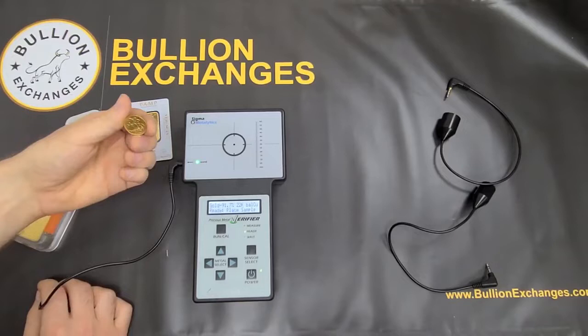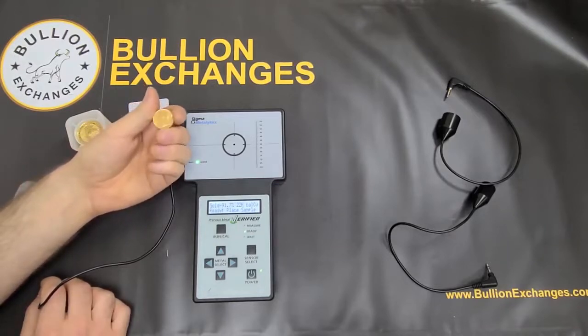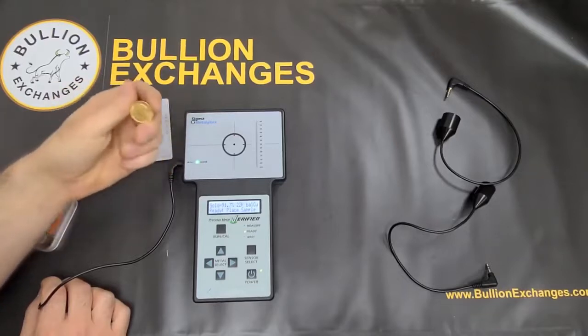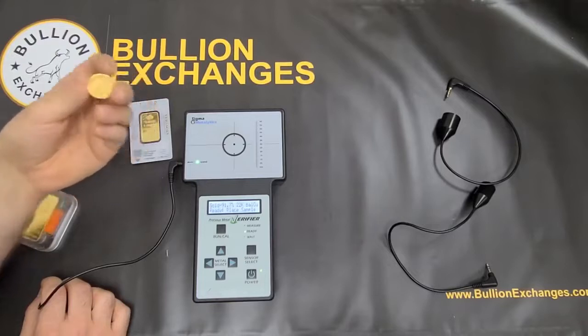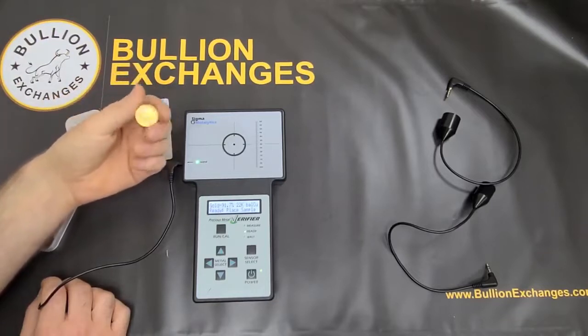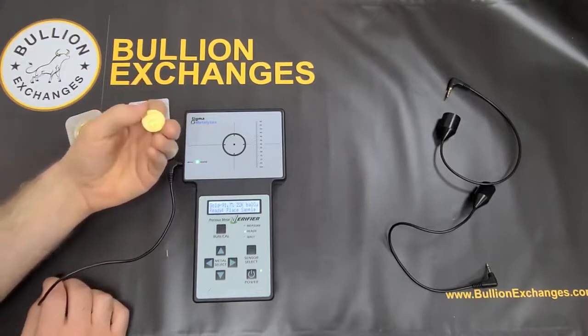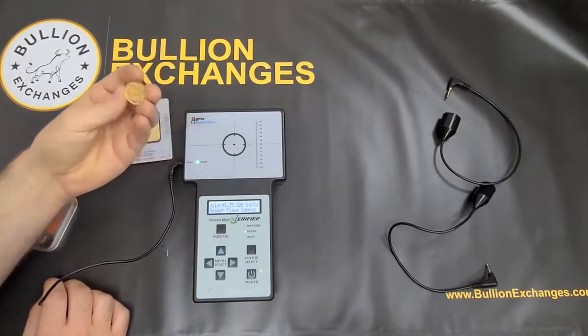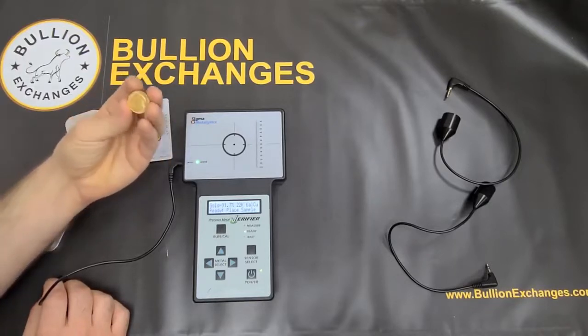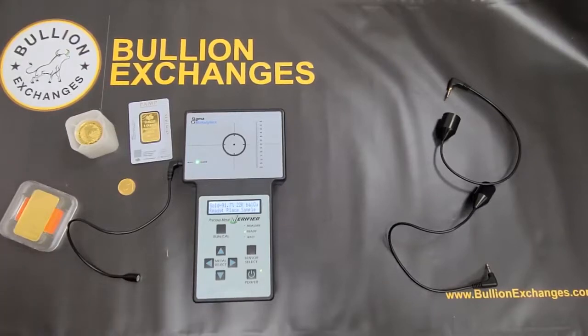The only thing to keep in mind is that the Sigma tests for the correct purity of gold. However, there are fakes out there made with the correct purity of gold — the correct weight and correct amount of gold — but it might still not be a genuine coin; it might be made by a counterfeiter. You'd want to get that checked by a professional numismatist at your local coin shop, or buy from a source you really trust. That said, the Sigma is good for testing correct purity. As for gold plating, that would not test correctly — the Sigma tests through the plating and would show it's not the correct purity, so the bar would fall outside the brackets.